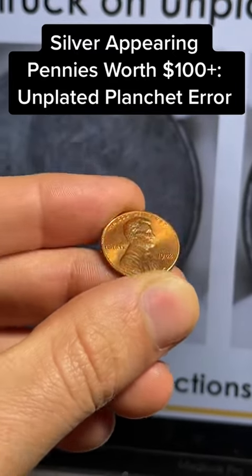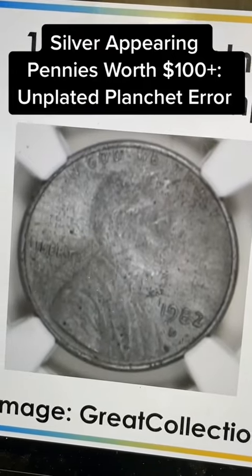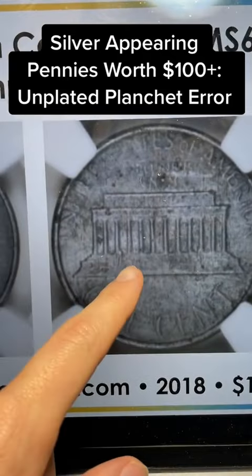This penny in my hand is pretty normal. It's a 1982 Lincoln cent, but behind it we've got a silver-looking one that was from 1982 but was struck on an unplated planchet. It's got a silver color.